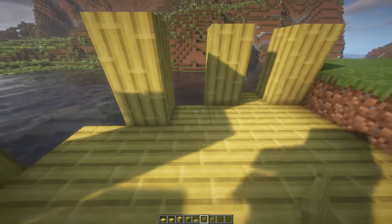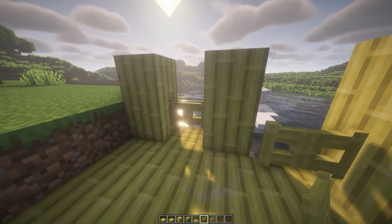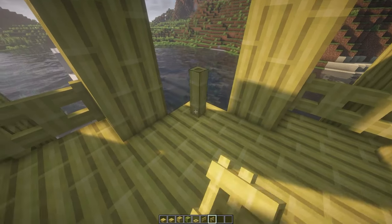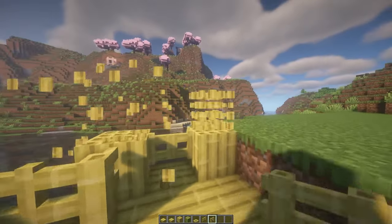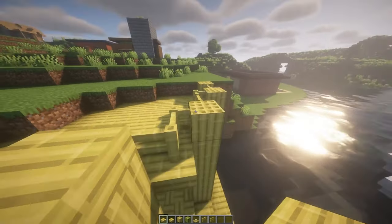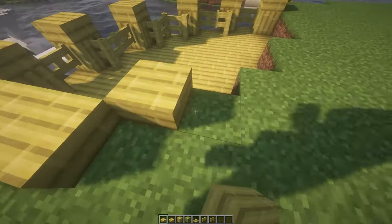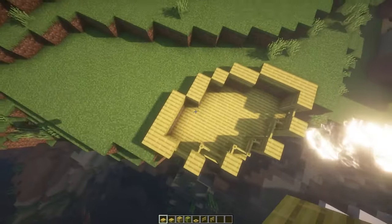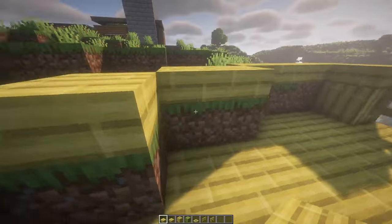On top, I'm going to place gates in the middle here and here, then a gate here, gate here, fences to connect it, and three more fences. We went a little too high, so we'll leave it there and place some bamboo slabs on top, all the way around to close it off.